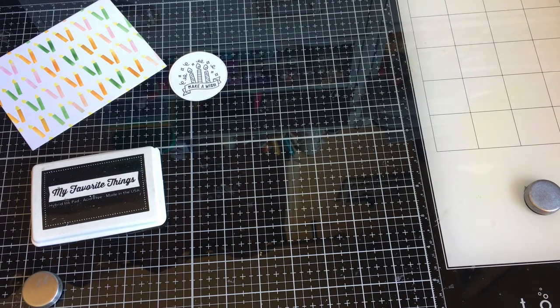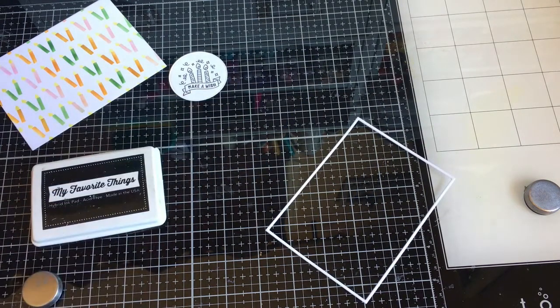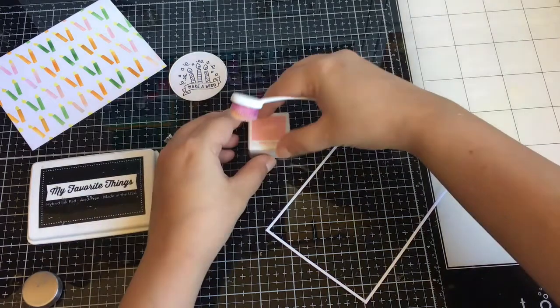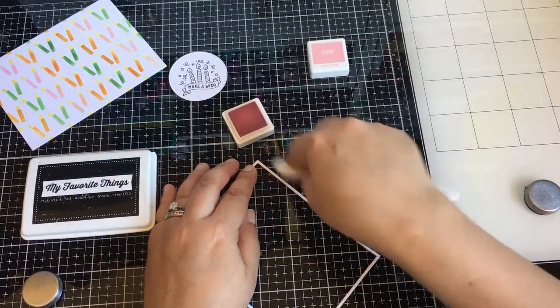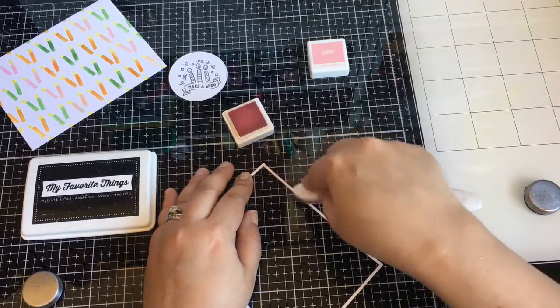It's a fun birthday set. I'll have to use other images from it. Here it is — I'm just going to ink blend it, but it's pretty boring so I just end up cutting some of this part out.